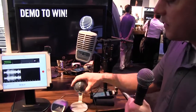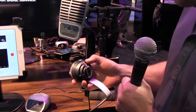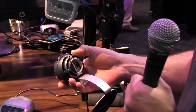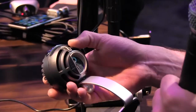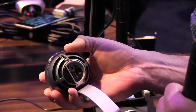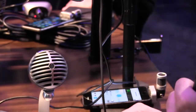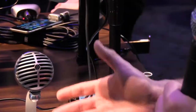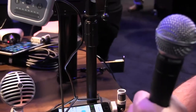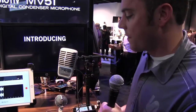Next up is the MV5. It's a small diaphragm condenser mic with three DSP modes on top. It has a Micro-USB out and ships with a cable that can go USB or plug right into a Lightning device. It also has headphone monitoring and mic mute on the back. Great for Skype, podcasting, quick music takes, and portable recording. Comes with a stand — a really nice pristine solution for quick recording on the go.